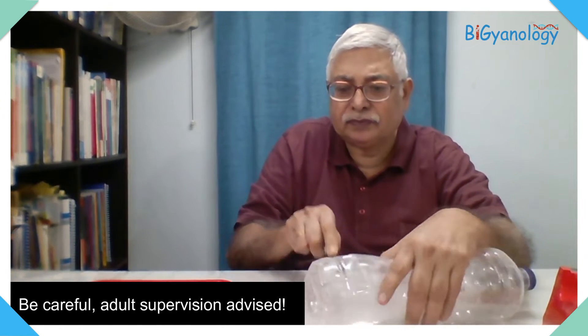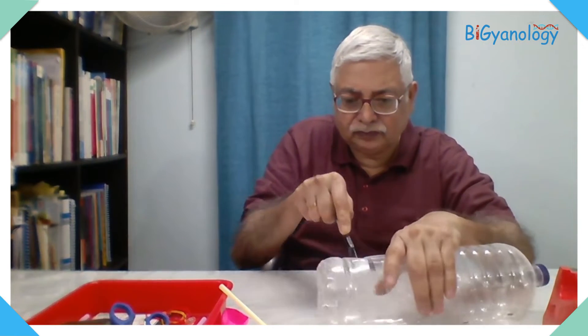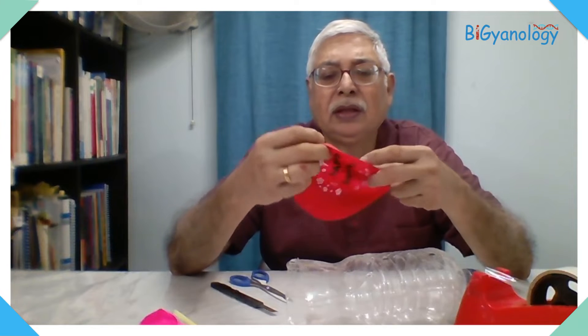With the help of a cutter we are cutting the base of the bottle. We are using sellotape to cover the base edge so it is not very sharp. If not, what happens is the moment we put the balloon in, the sharp edge cuts the balloon and it gets damaged. That's why we need sellotape to mask the cutting edge.